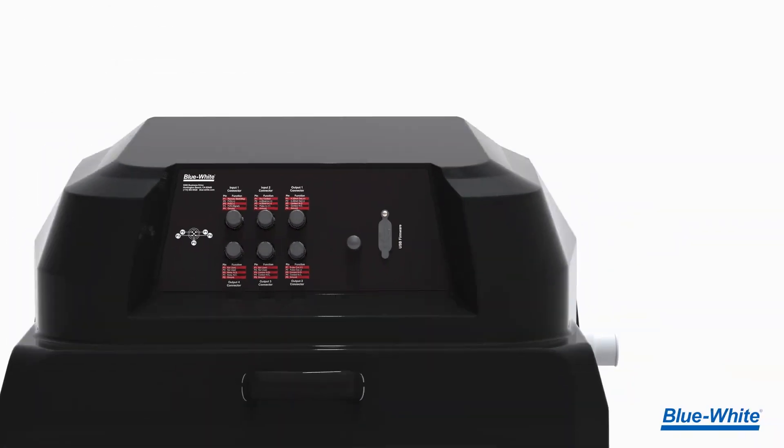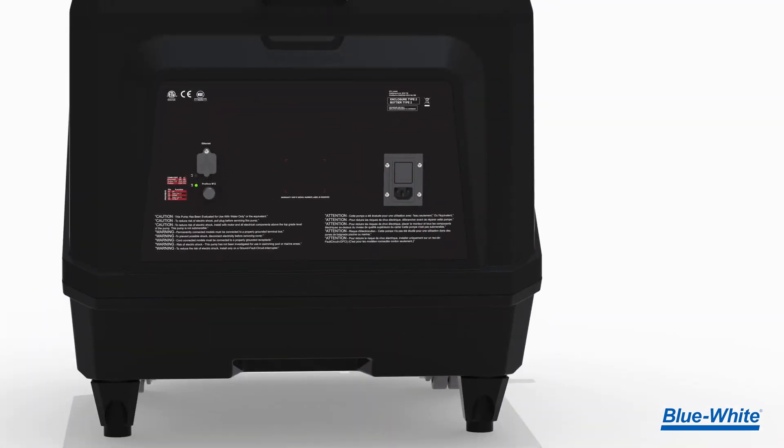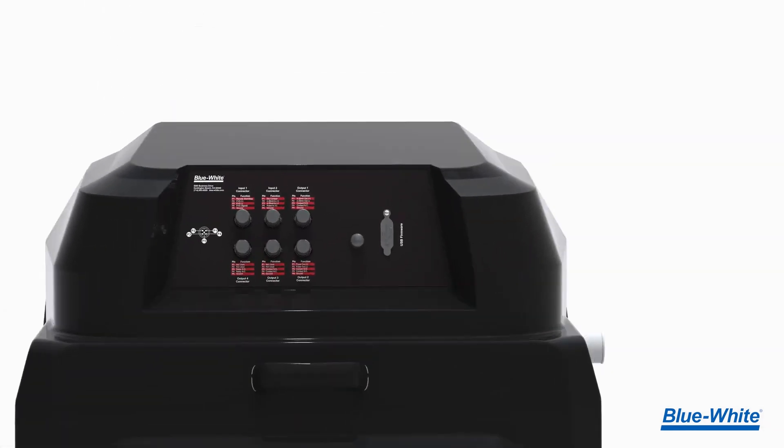The M5 metering pump includes legacy connections like the 4 to 20 milliamp input/output, frequency input/output, and more. The M5 also includes newer communication protocols like Ethernet IP, Modbus TCP, and Profibus.